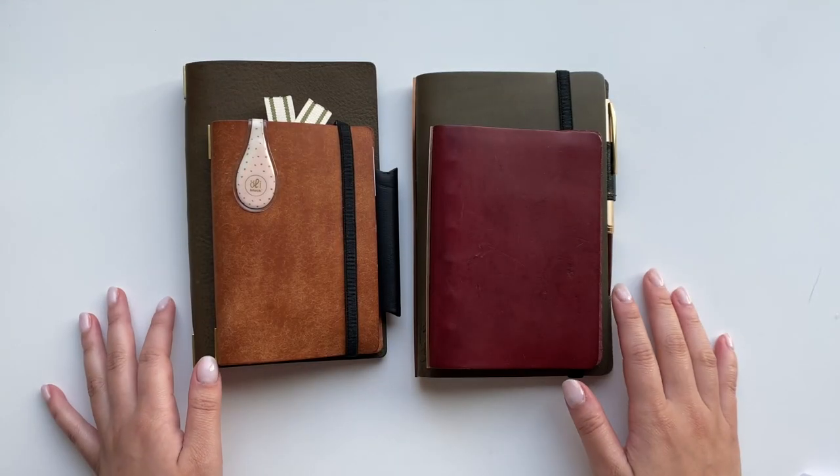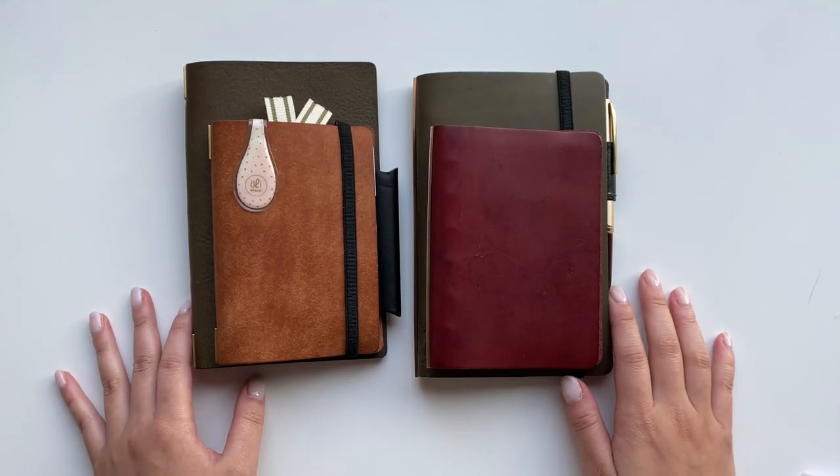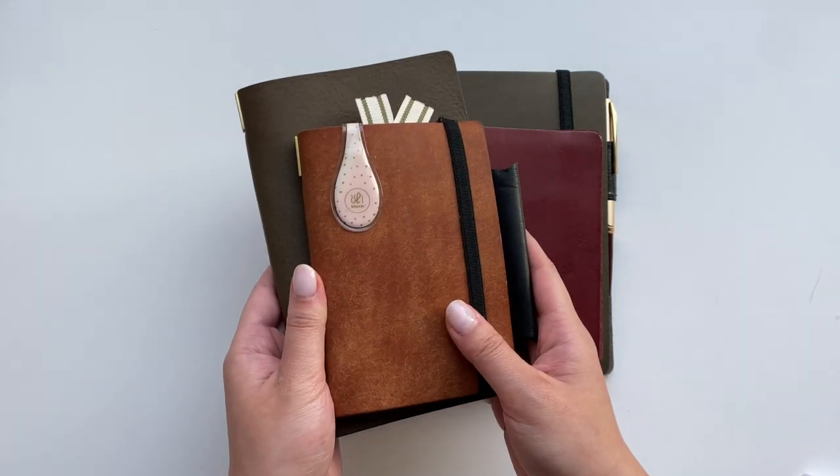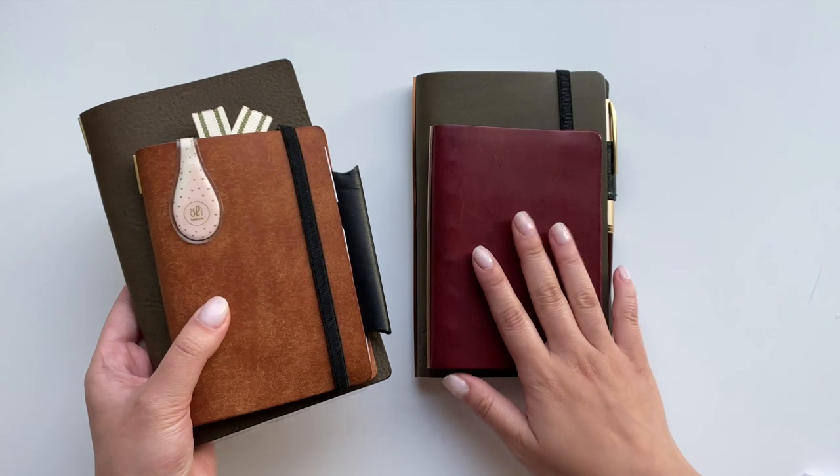Hi everybody! Welcome back to my channel. This is Sandi from Sanduro's Desk and today I'll be doing a quick comparison of my new Wuju leather planners against Plotter.